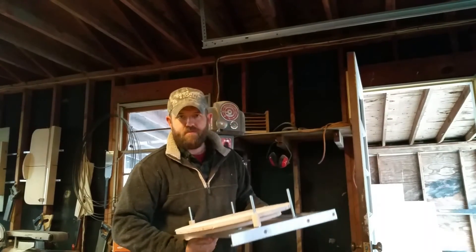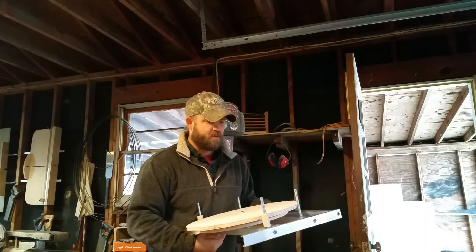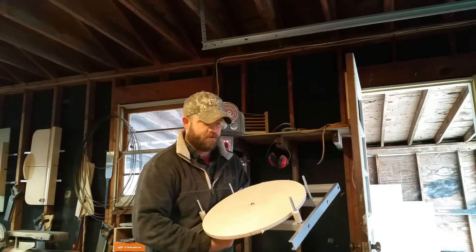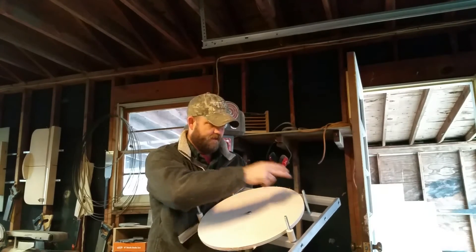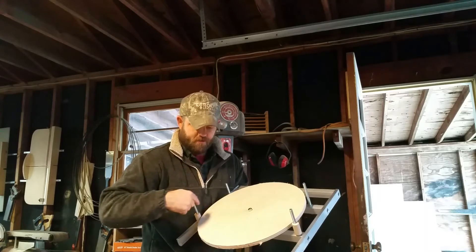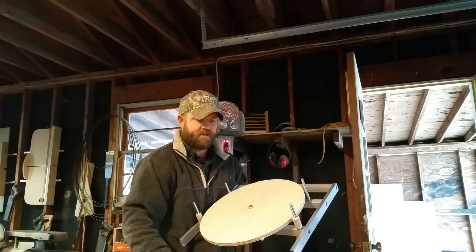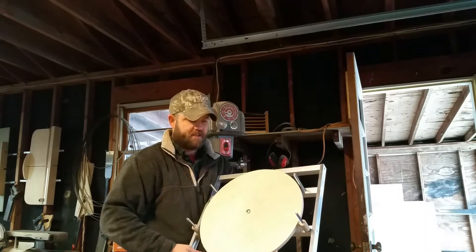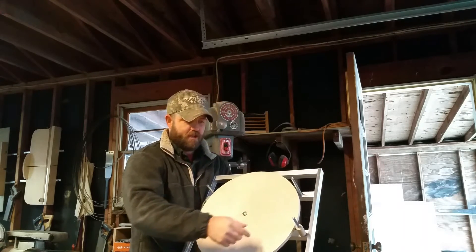Before we move on to the last part of the mirror cell video, I wanted to demonstrate what this looks like ultimately once we put in the retaining clips and those off-centered circle dowels. As you can see, it's all set up. This is how the mirror should be placed when it's in the cell. I've done that using the jig again.